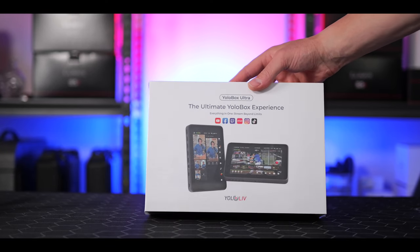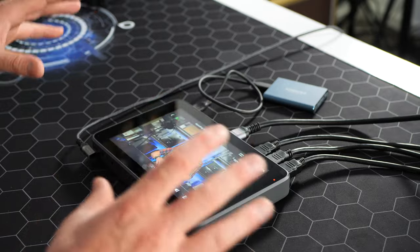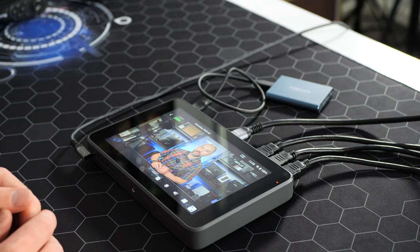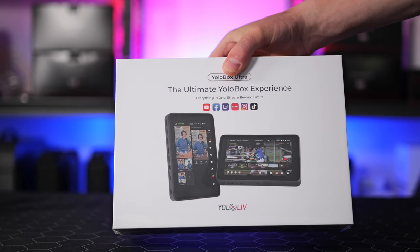This is the new YoloBox Ultra from Yolo Live. The YoloBox Ultra is a fully integrated tablet-style live streaming solution that can now stream up to 4K. It has a touchscreen design that's intuitive and easy to use if you're coming from a computer running Open Broadcaster Software. This replaces the need for a computer and does all the heavy lifting. But is it any good? Let's get into it.